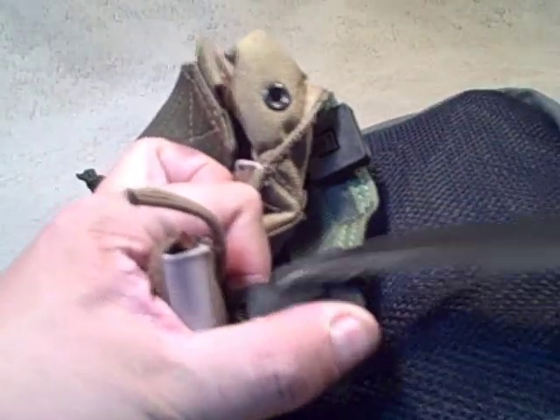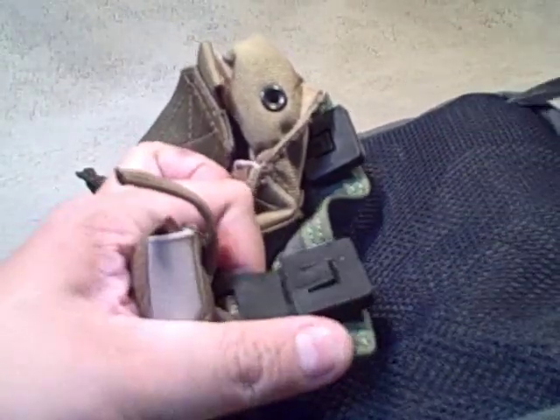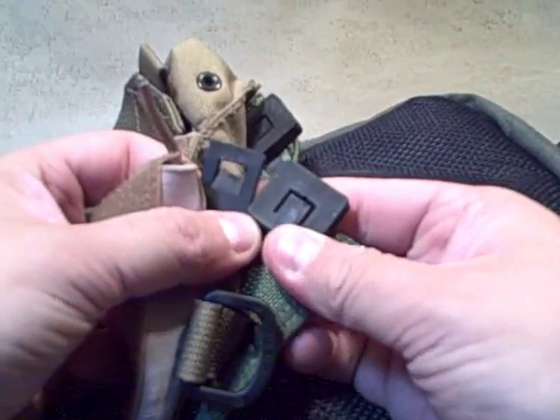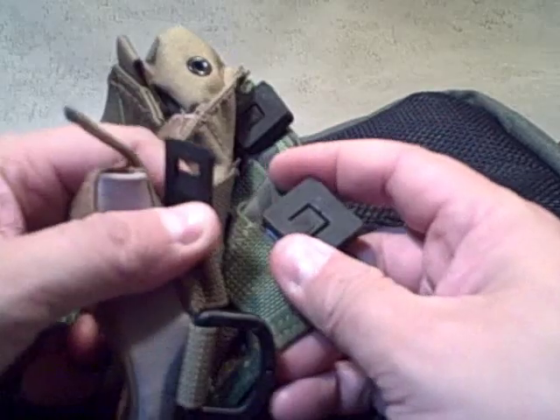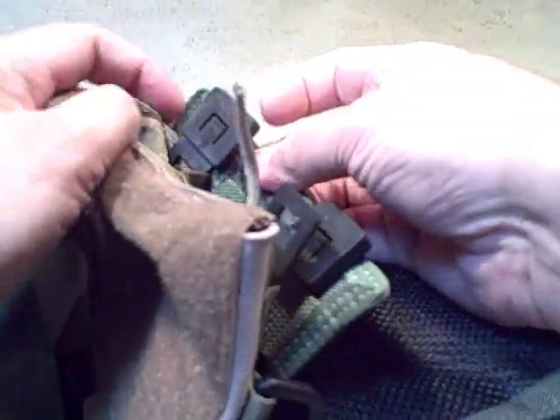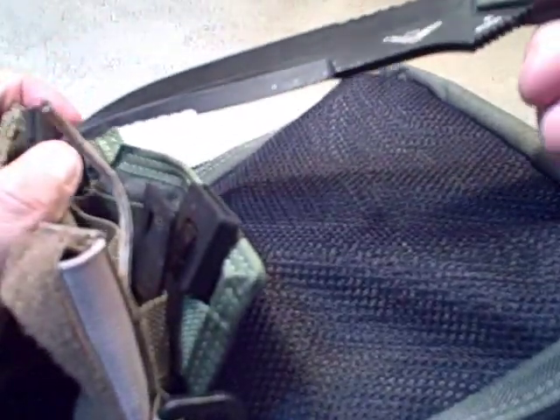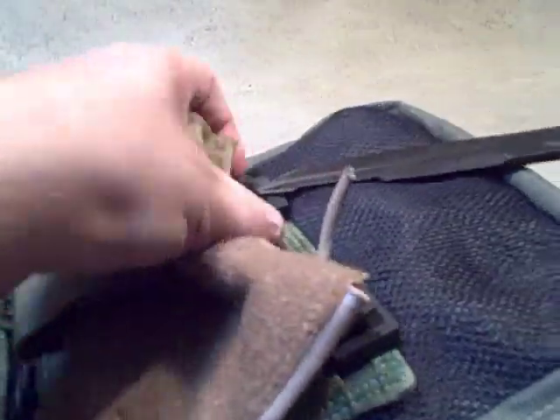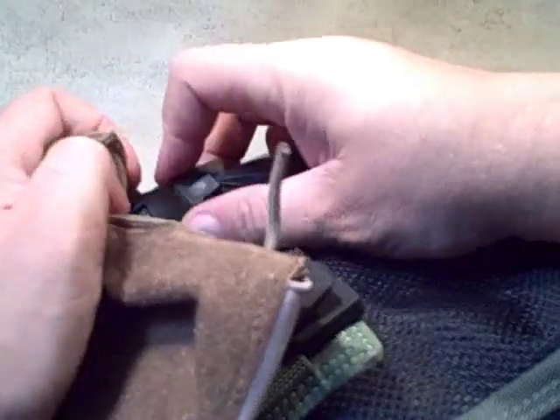What I end up doing all the time is prying this part up, and that opened the lock. You can see there how the lock goes in and fills this gap. There is a newer style, and this must be the older style, because it's a little more tedious to get apart.